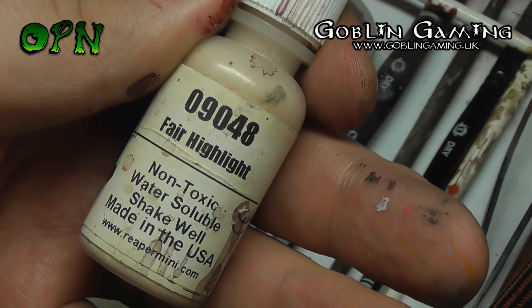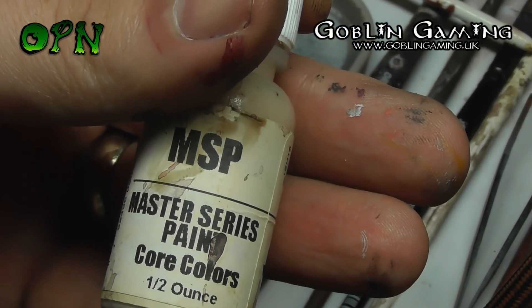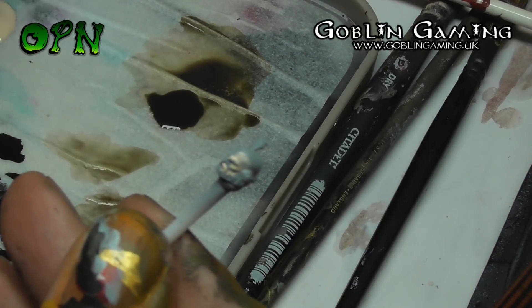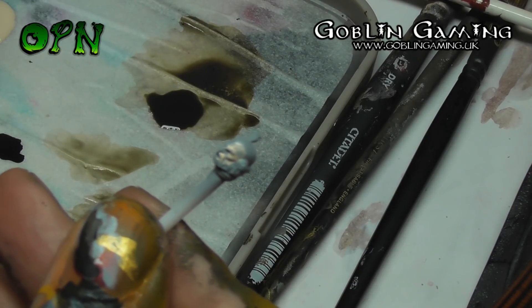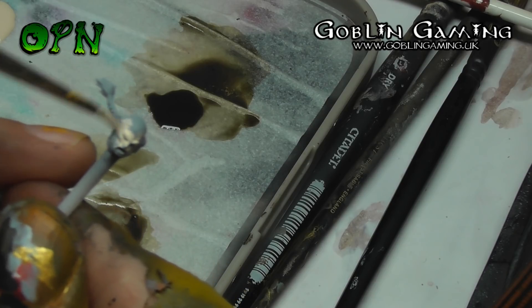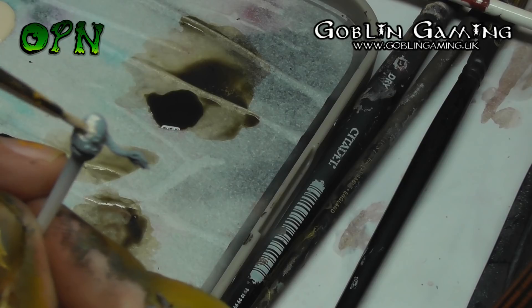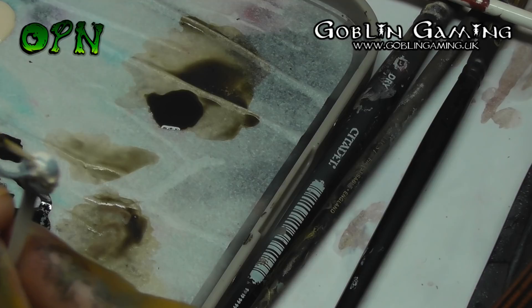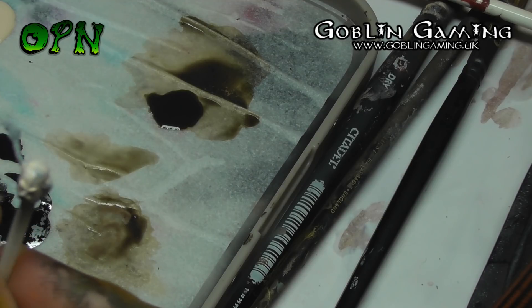The face is the most crucial part of a miniature, and you want to make sure that the paint goes down really thin and paint in multiple layers. If I remember correctly it took three layers to get a solid, even coverage on the face.